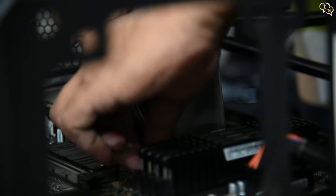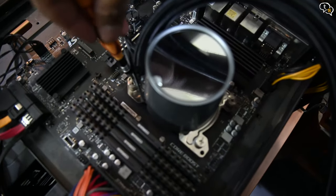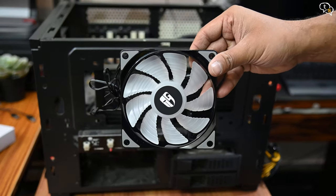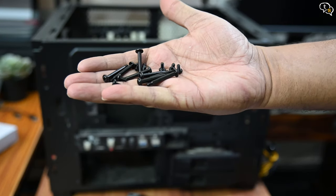Install the pump over the CPU and screw it down with the thumb screws provided. The pump is ready. Now we know how far we can pull the tubes while we install the radiator and the fans. Here's where I am installing the radiator, and the fans would mount from the front. We use these long screws to mount the fans onto the radiator.